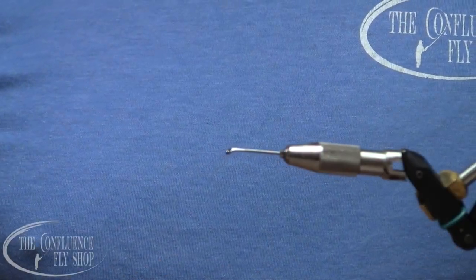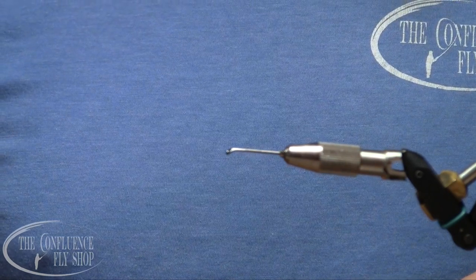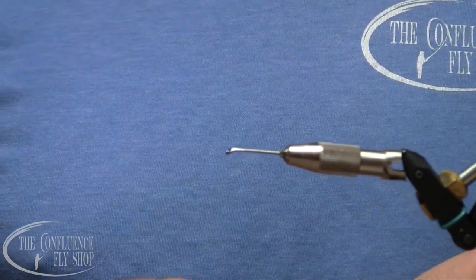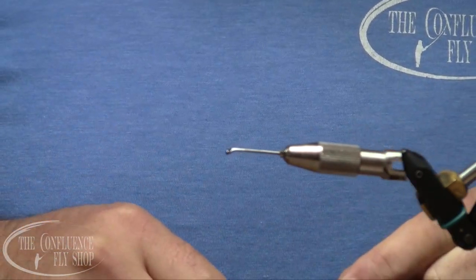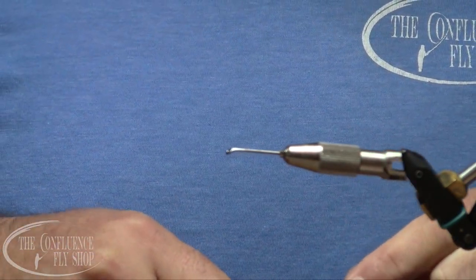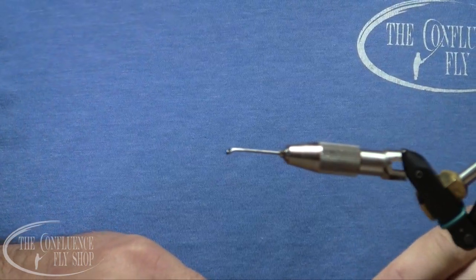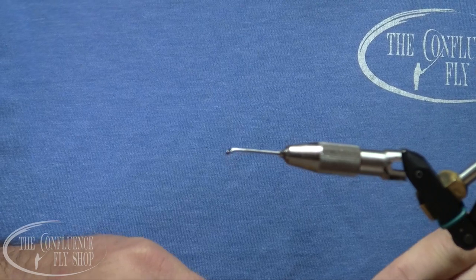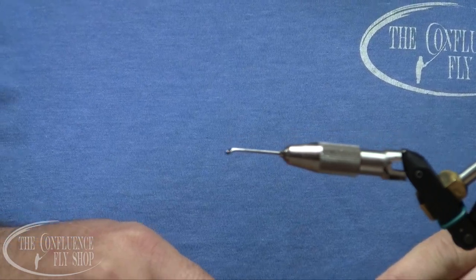Hi, Scott Willison here, owner of the Confluence Fly Shop in Bellingham, Washington. It is winter here in the Pacific Northwest and we're going to tie one of our steelhead flies. This is kind of just a staple bread-and-butter, smaller fly for clearer flows or where you've got a little bit more visibility in the river.